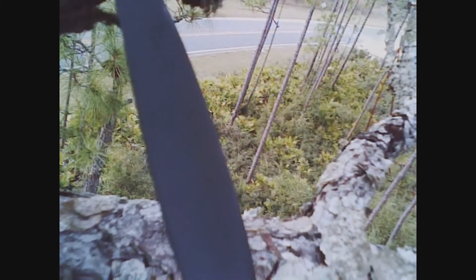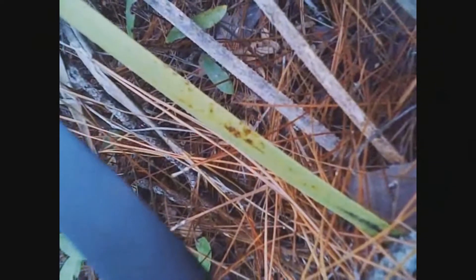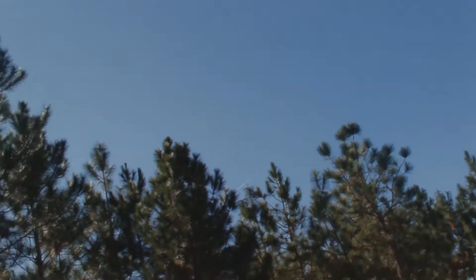Into a tree you go! I got it! Oh, we just broke the wings. Yes, we did.